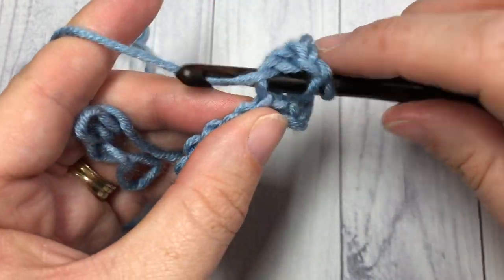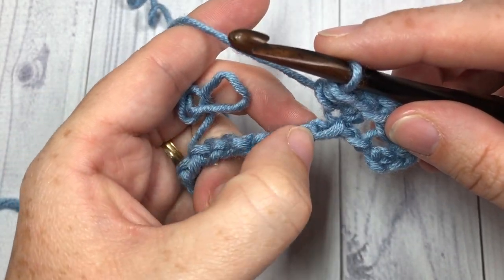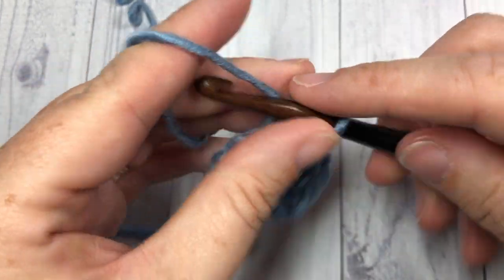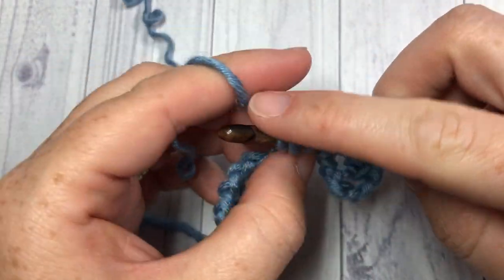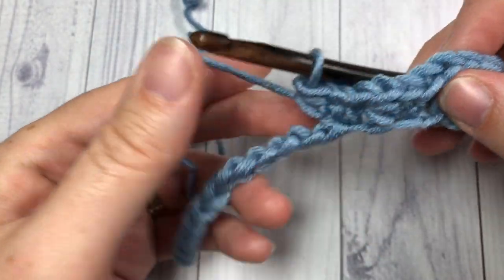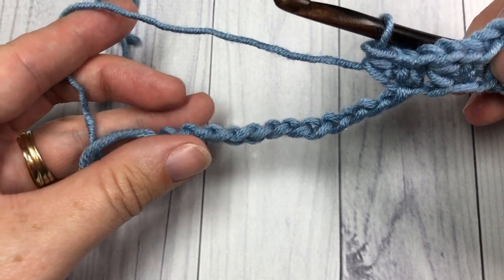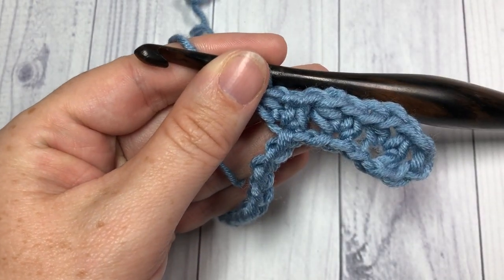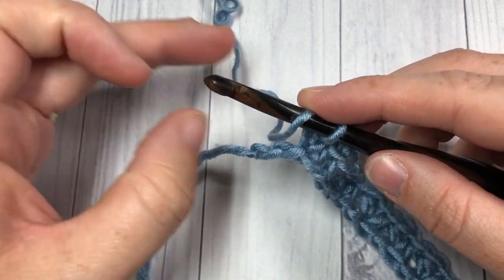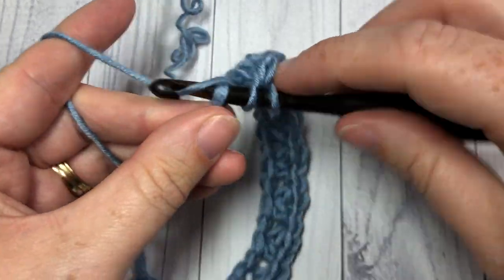You're then going to skip the next chain and repeat in the next stitch: half double crochet, chain one, and half double crochet. Repeat that all the way across. When you come to your final two chains, skip that last chain and work your half double crochet into the final chain.